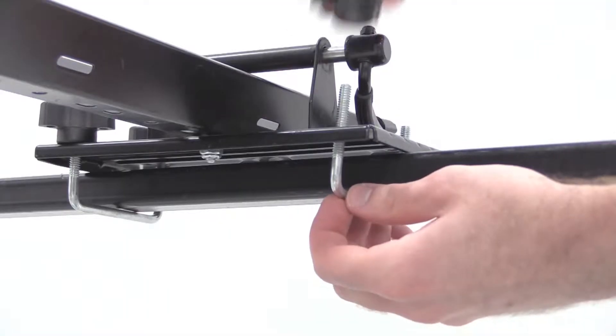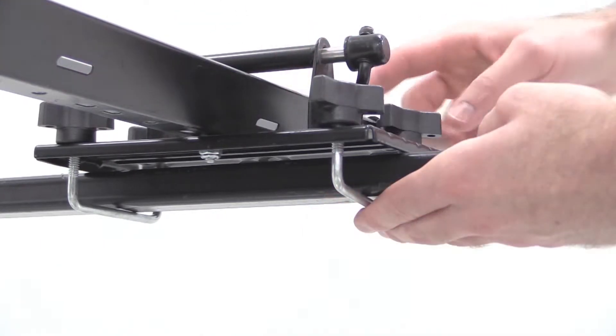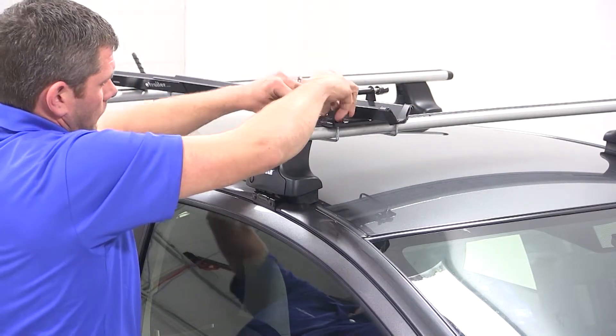Here at the front, we're going to bring two of the U-bolts around the underside of our load bar, fit them up through the head of our carrier, and secure them in place with two wing nuts on each one. We'll then tighten down all four wing nuts and secure the front of our rack to our bar.